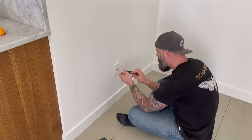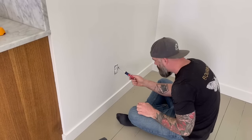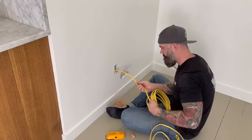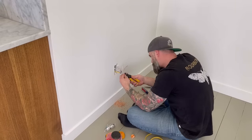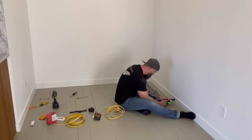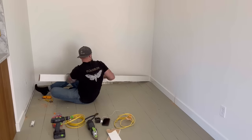Before I could plop this thing into place — plop being a technical term — I had to do a little work to the nook. There was an outlet that I had to move because I didn't want to cover it up. I tested to see if it was still on by holding a screwdriver up to the screws on the edge of it. I didn't shock myself, so I figured I'd flipped the right switch in the breaker. Next, I basically made that outlet a junction box, ran some new wire a little farther forward, and I'll add an outlet later down the road.